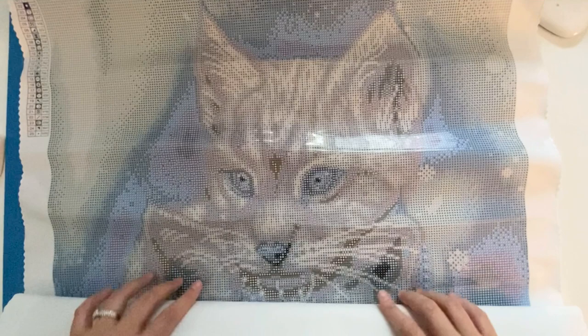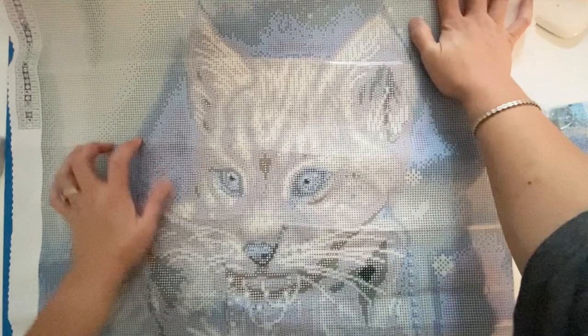Oh my goodness! This is so pretty, so cute! I love the color palette — just a lot of light blues, very pastel and calming. Very pretty.